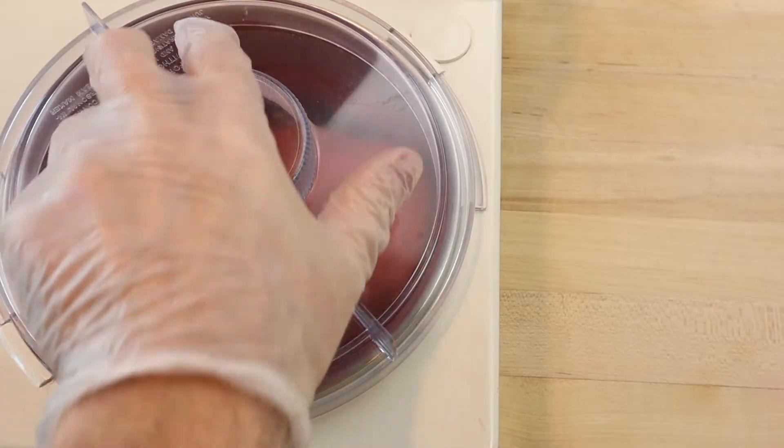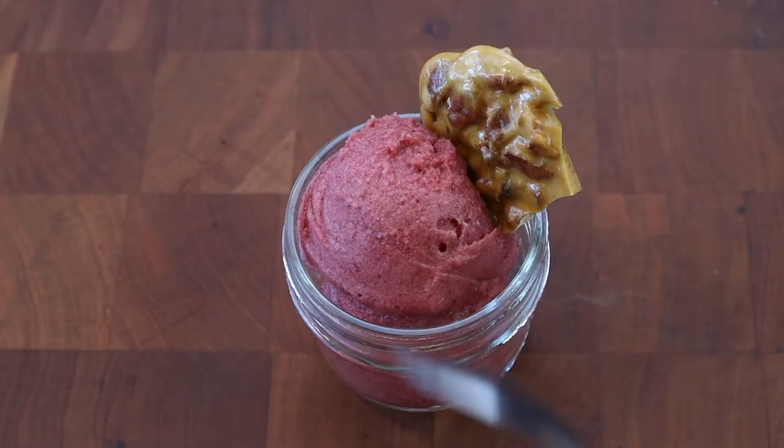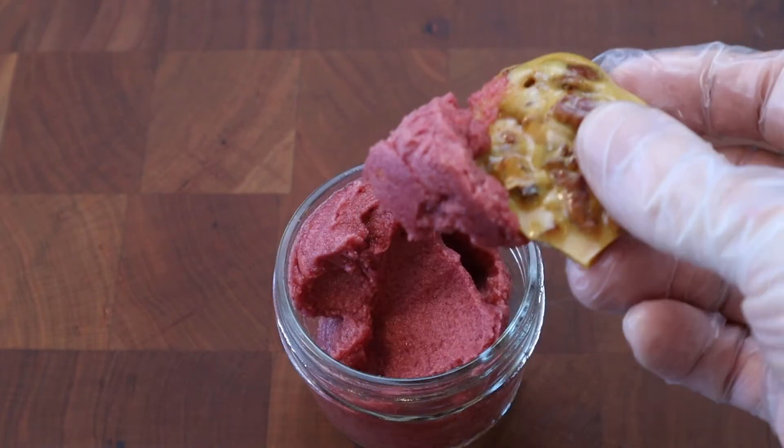The sorbet is ready when it has thickened to a soft serve consistency. Serve the cherry sorbet shortly after it is scooped out of the machine with a piece of pecan brittle and a small spoon.